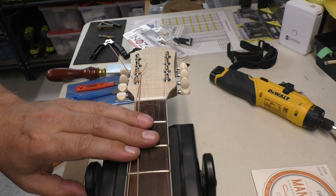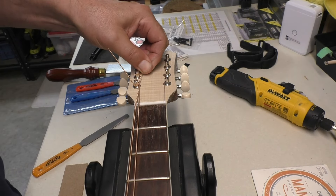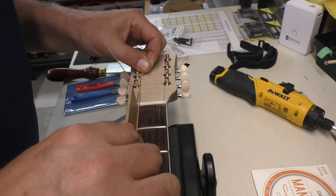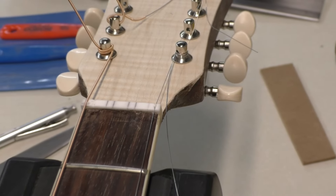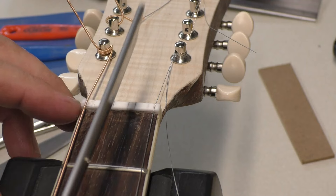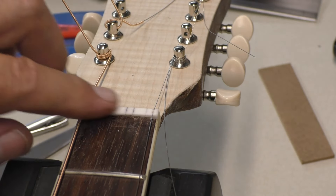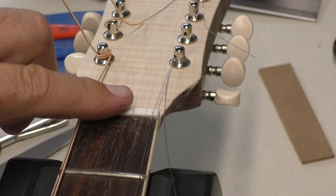I'll use my spacer to check the spacing again. We've managed to space these out — I think they're pretty good. These are just rough spacings; I'm not doing these nuts properly yet. I have to get some ball ends on the strings before we can figure out the alignment. I'm going to take some 120 sandpaper wrapped around a little piece of walnut scrap and give this a rough sanding to get all those plugs down flush.